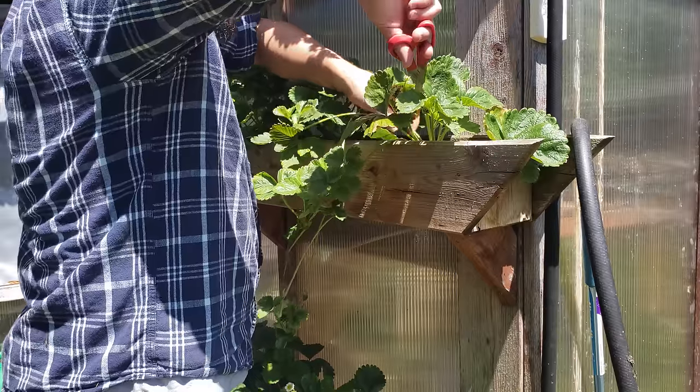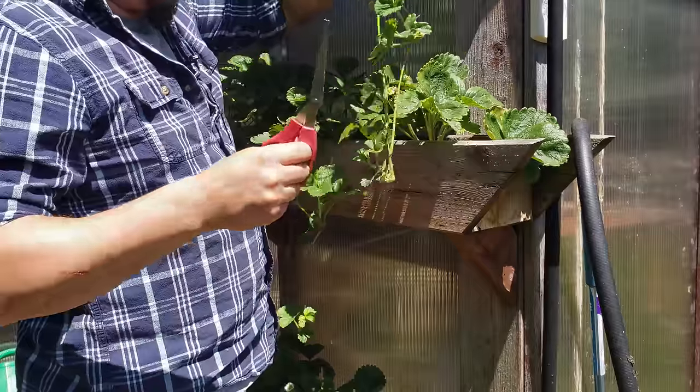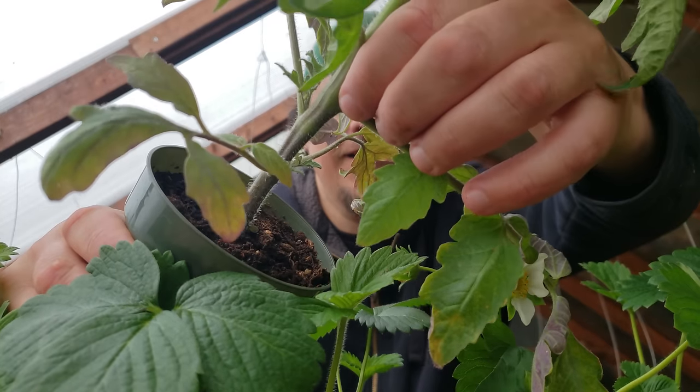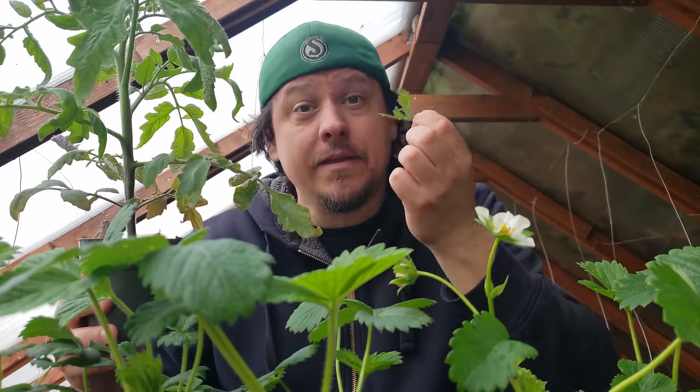It's always a good idea to cut the runners off anyway — they're a massive drain on the mother plants. So even if you don't want more strawberry plants, it's a good idea to remove them as soon as you see them. Think of strawberry runners like you would the suckers on a vine tomato. Same idea.